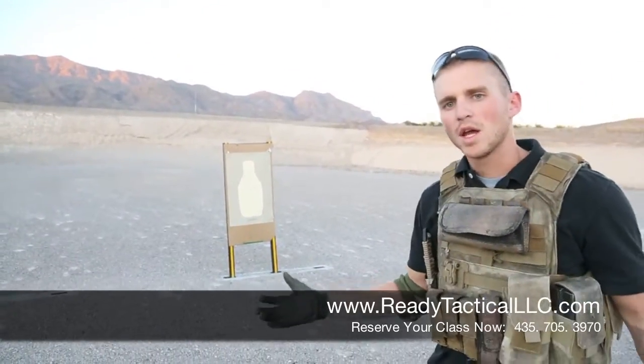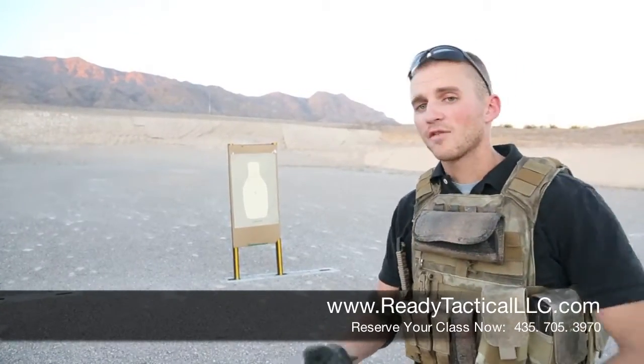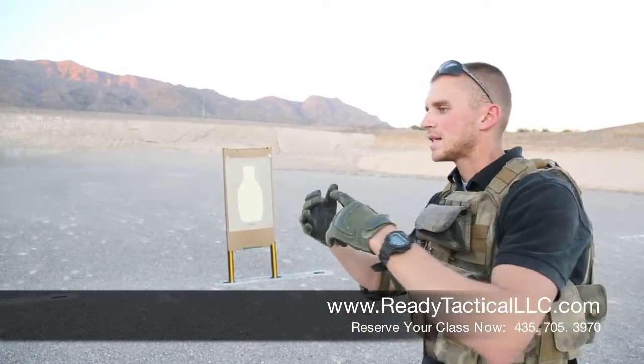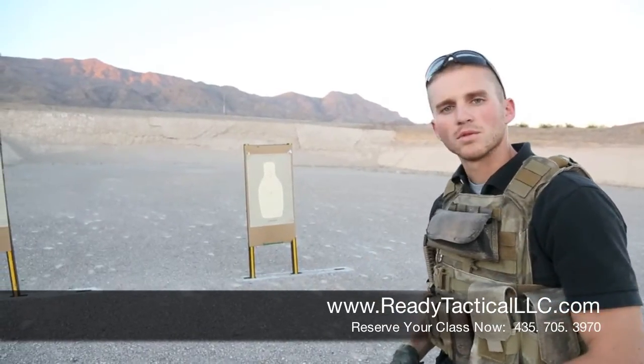We cover the basics in Carbine 1, but Carbine 2 we build on it, and Carbine 3 we would have more T-movements and more higher-speed type stuff. So this is what we do — build on the basics.